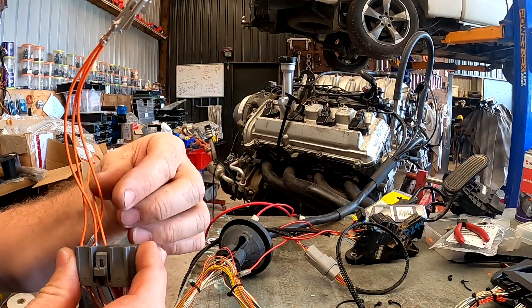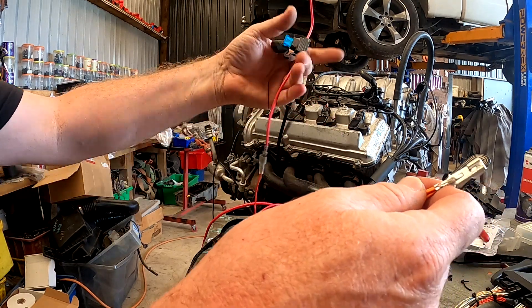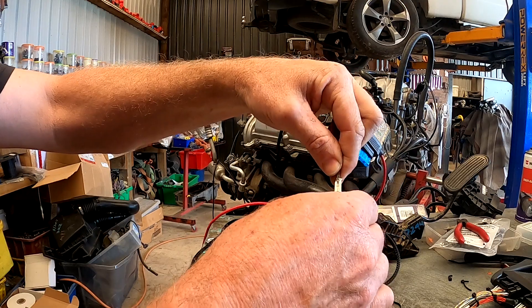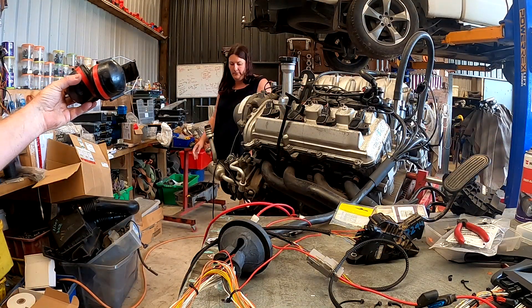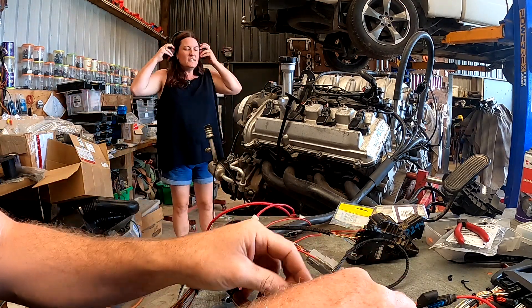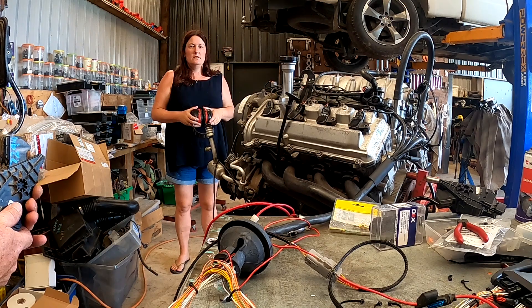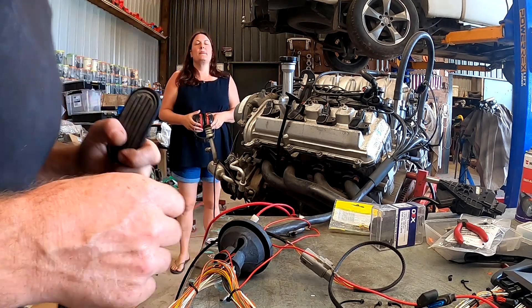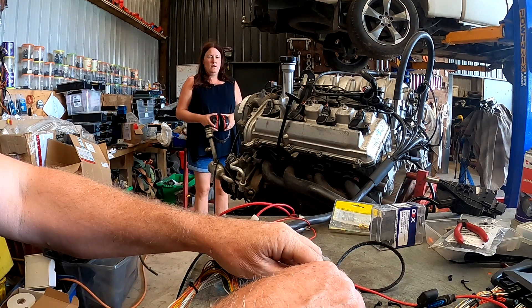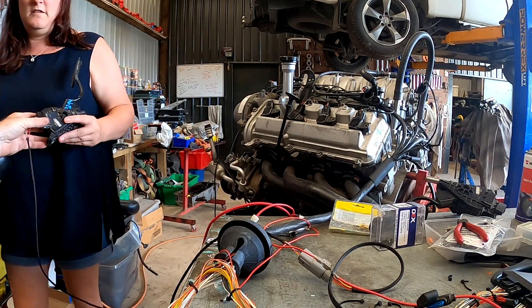We'll actually run a fuse — we're running the whole engine on a 15-amp fuse. I hope that's been helpful — talk to you again soon, catch you later.